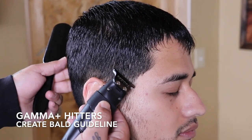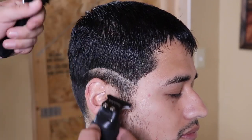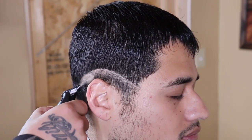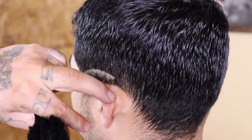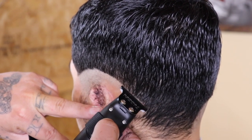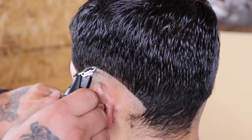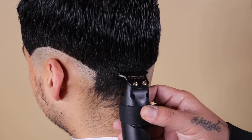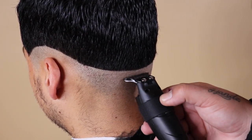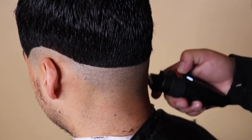Now that the top is cut to my client's desired length, I'm gonna begin my fade work. I'll start by coming in with my Gamma Hitters to create my first guideline — my bald guide. I want you to take notice of the shape I'm creating. It's not to be fancy or separate myself from other barbers; it's to complement my client's head shape. His head takes a somewhat complicated shape towards the back, so I customize the bald guideline to fit his head shape the best.